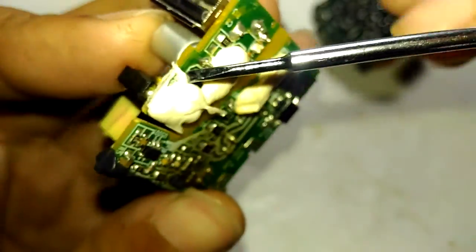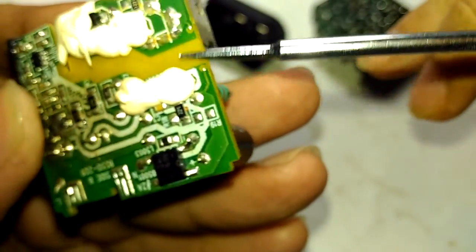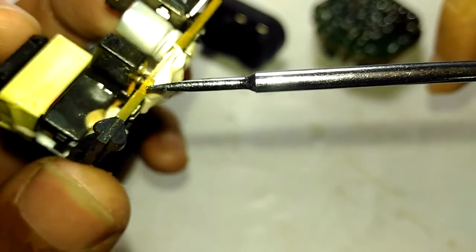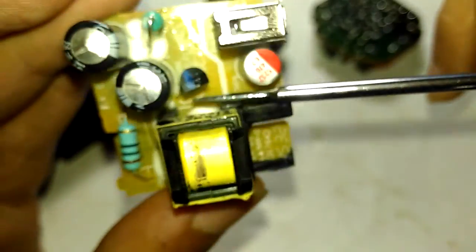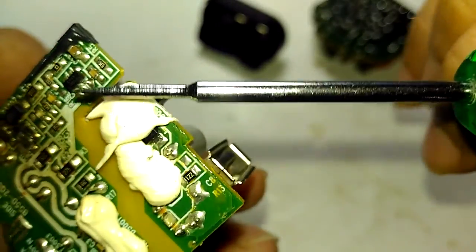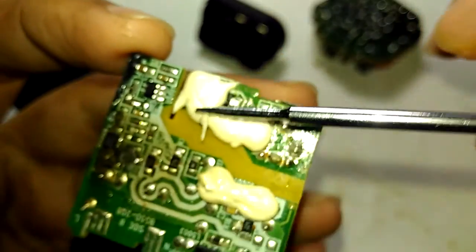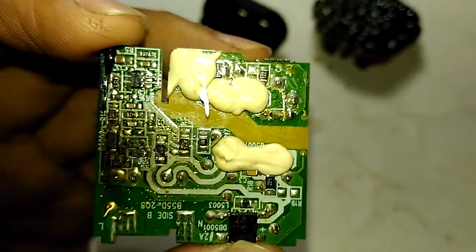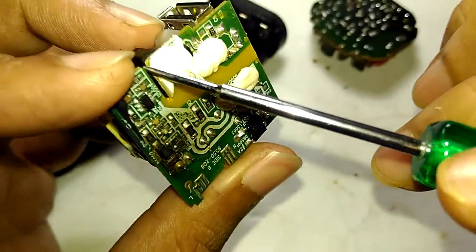There's no feedback visible, so it's entirely depending on primary side regulation. I'm guessing this is the low voltage side and I'm not seeing any kind of feedback — unless it's hidden somewhere beneath. That component looks like a diode to me. They definitely are sensing the load from the primary side itself.